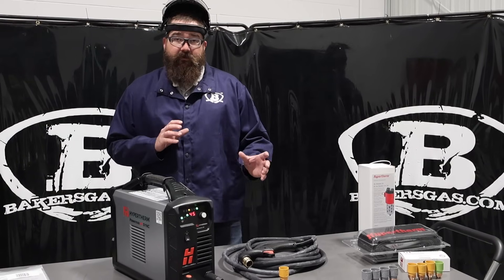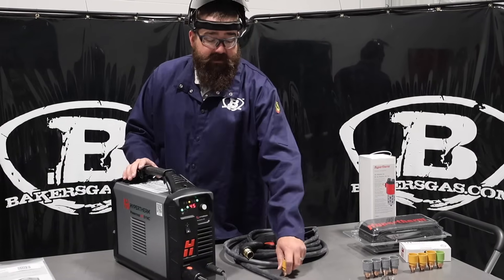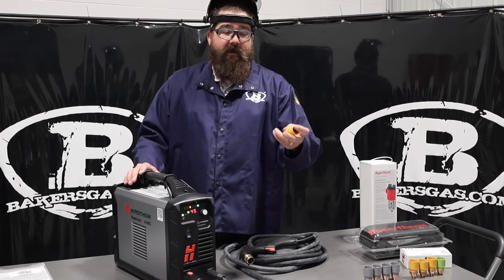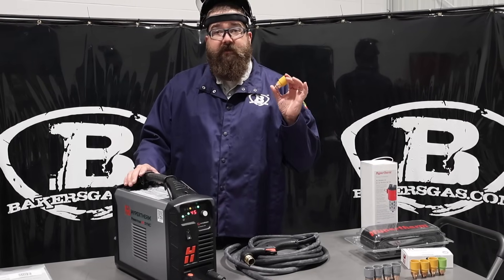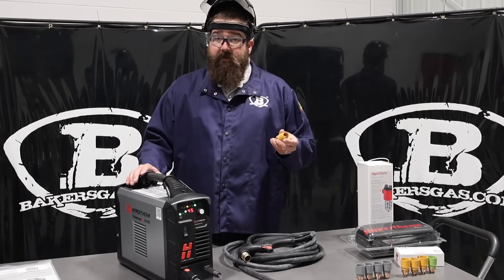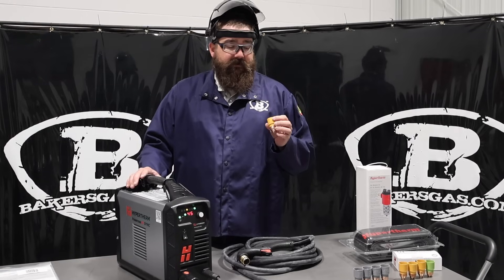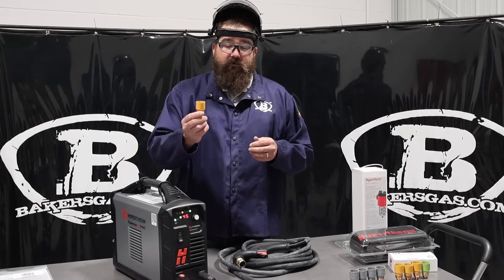So the 45 SYNC — you guys might be familiar with the 45 XP — the SYNC comes with these cartridges now. We've done other videos on the 65, 85, and 105 that have the SYNC cartridges with them. What we've found on the market, we're getting very good feedback from these things. So now instead of having five consumables, you have one consumable.